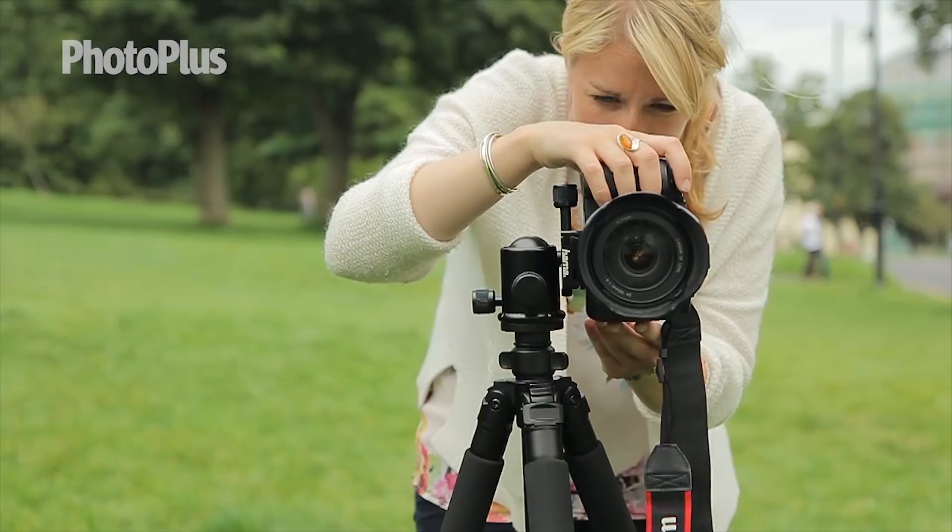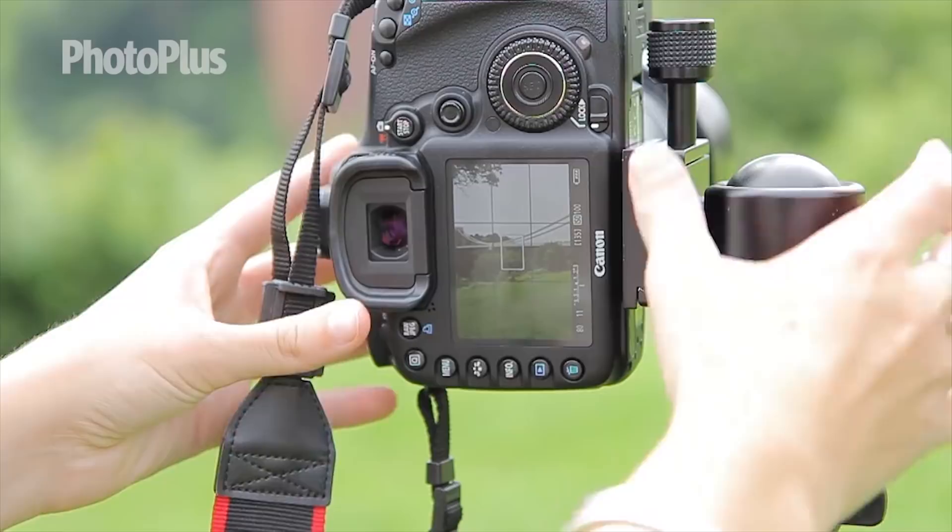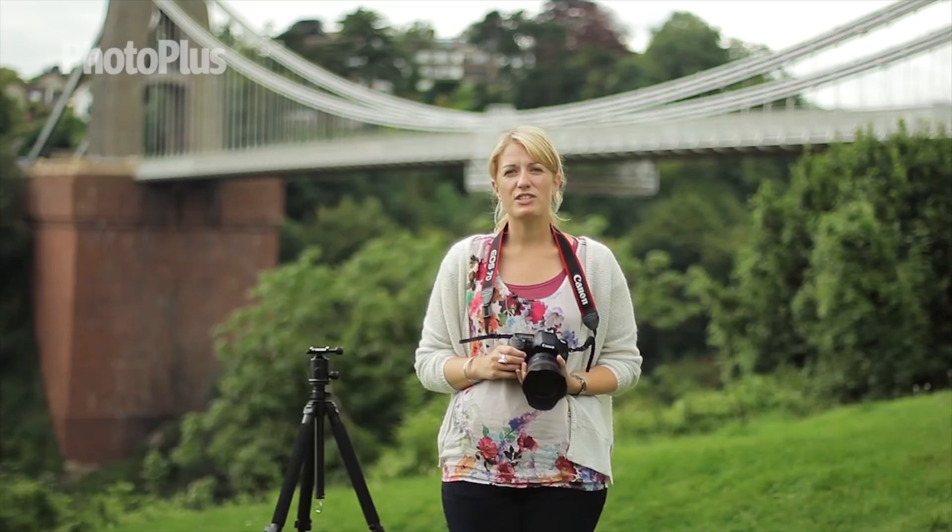It helps if you put your camera into the live view mode. Remember to carefully consider your starting and finishing points, and it's best to leave extra space at the start of the image as you can crop these out at the editing stage.